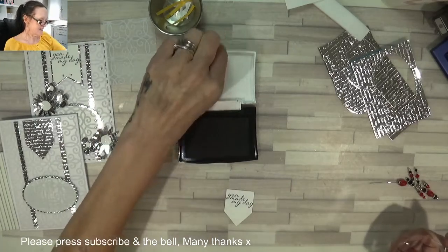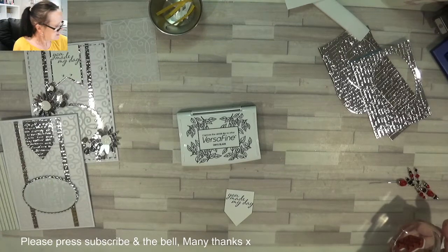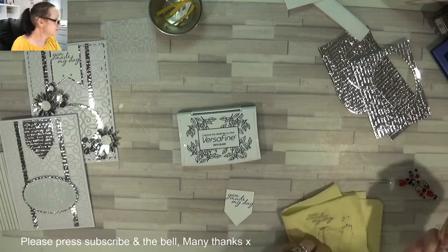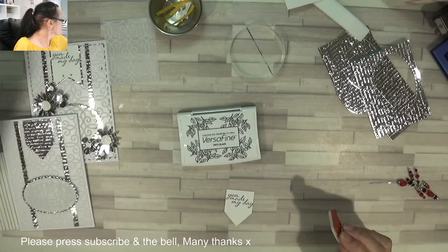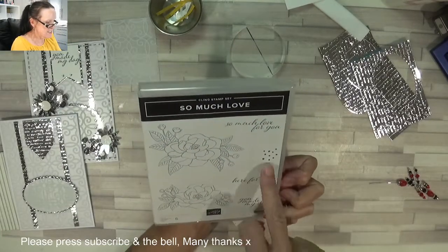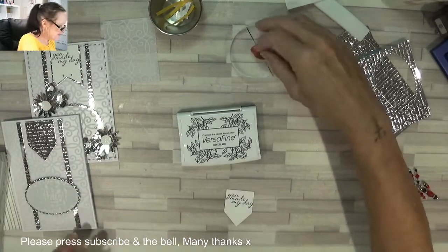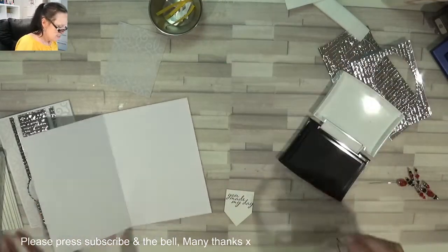And it says 'You Made My Day' — oh I love it! I love the font on that as well, it's absolutely stunning. Make sure it's crystal clear. And that sentiment is from 'So Much Shirt Love' — it's this one, 'You Made My Day.' I'm going to grab those dots for the inside of the card because we haven't added anything on the inside.